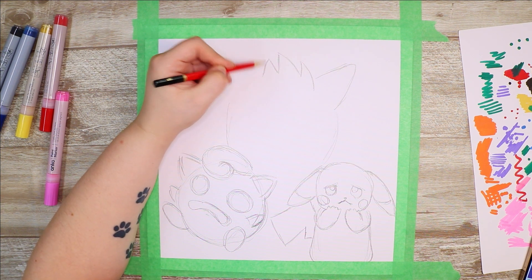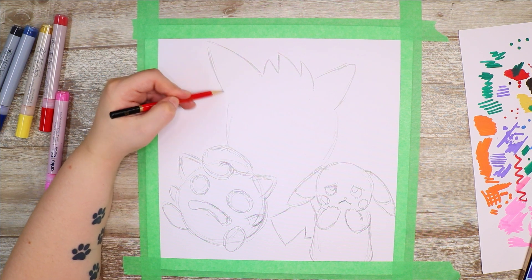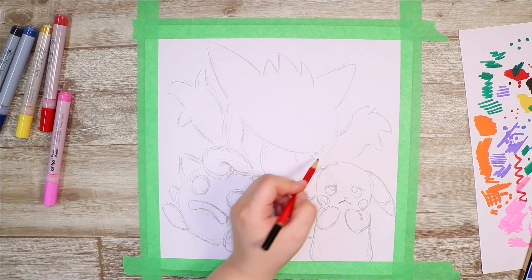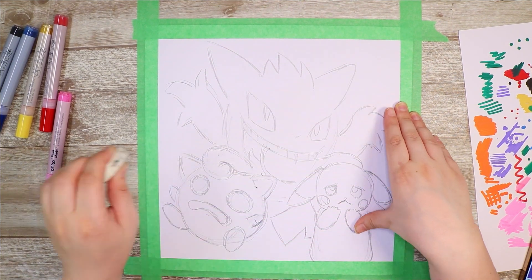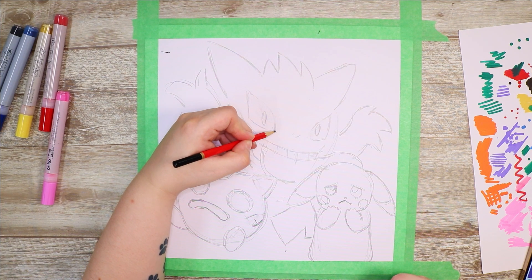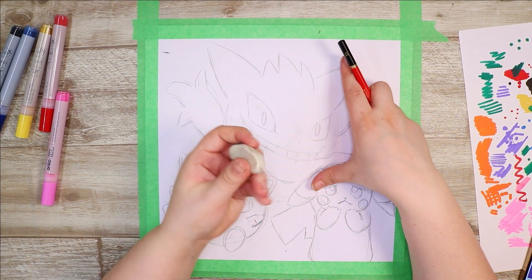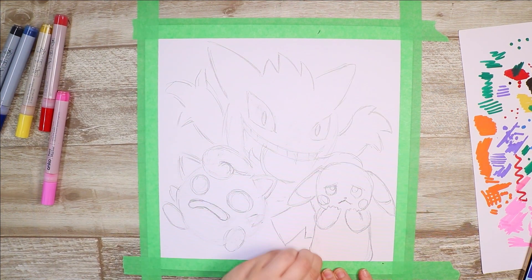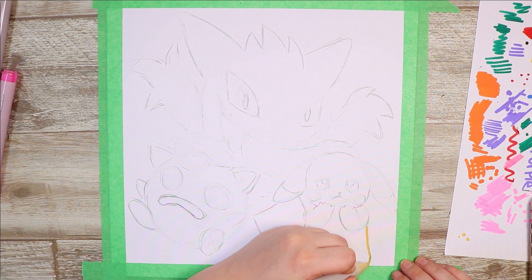I really want to have Gengar sort of behind the other two Pokemon, putting his arms out as if he's trying to scare them. Here are the three Pokemon now — it's a bit of a rough sketch at the moment but I'll be cleaning it up soon. I'm just trying to lighten and clean up this sketch because I really don't know how opaque these markers are. I'm hoping they are opaque like Posca pens. So here is the moment of truth — let's see how these markers do.